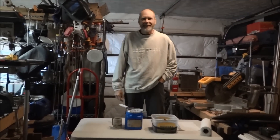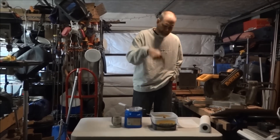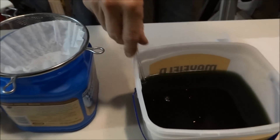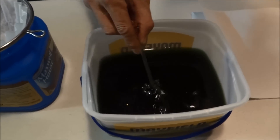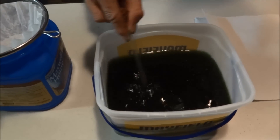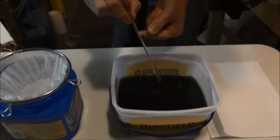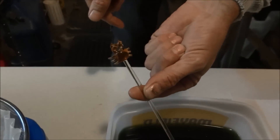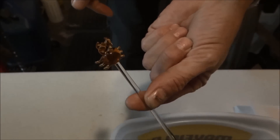Here we are on day two — it's been exactly 24 hours. We let this sit outside in the sunlight and inside at night. You can see something like gold on there already. I'm going to stir it up a little bit with a glass mixing stick.